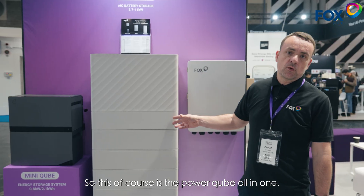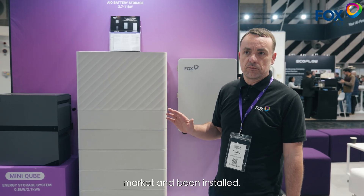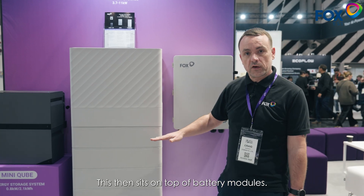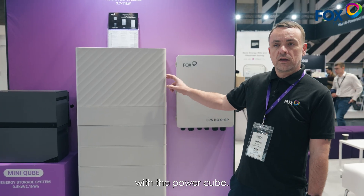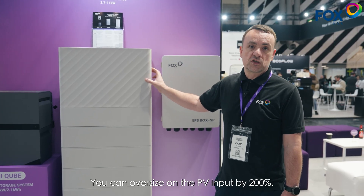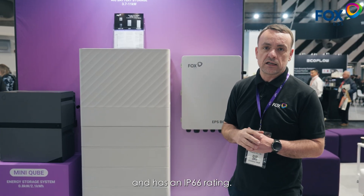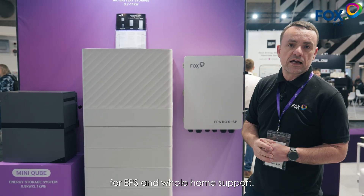This of course is the PowerCube all-in-one. We launched this last year, but it's now available through distributors and has been deployed into the UK market and being installed. This is an all-in-one system that's stackable. On top we have an inverter with an integrated BMS, which then sits on top of battery modules — the EQ 4300. The inverter itself is 3 to 11 kilowatts, you can oversize on the PV input by 200%, it has three or four MPPTs, is designed for outdoor installations with an IP66 rating, and of course it works with our whole home backup gateway, the EPS Box SP, for EPS and whole home support.